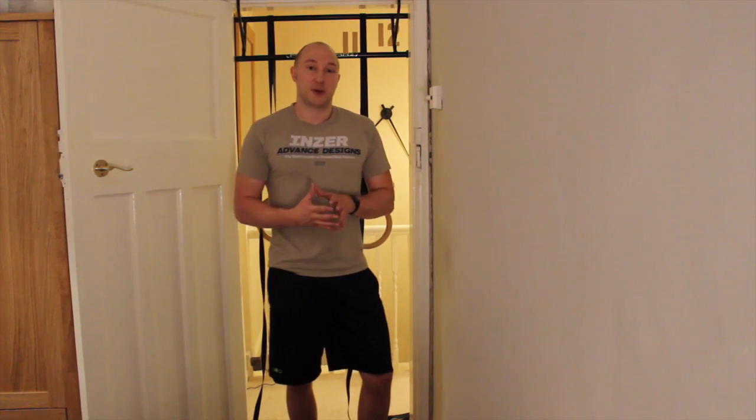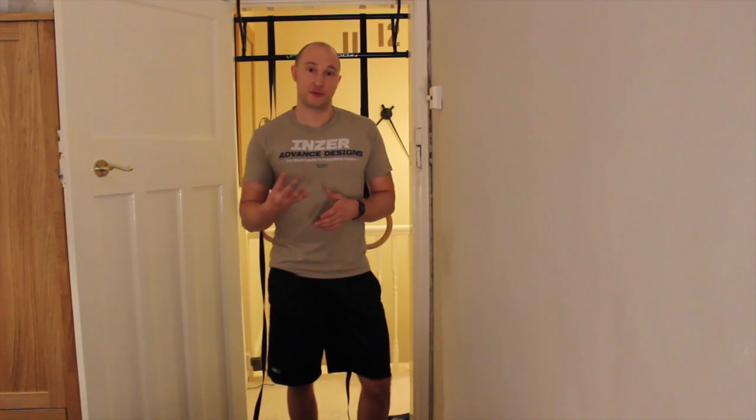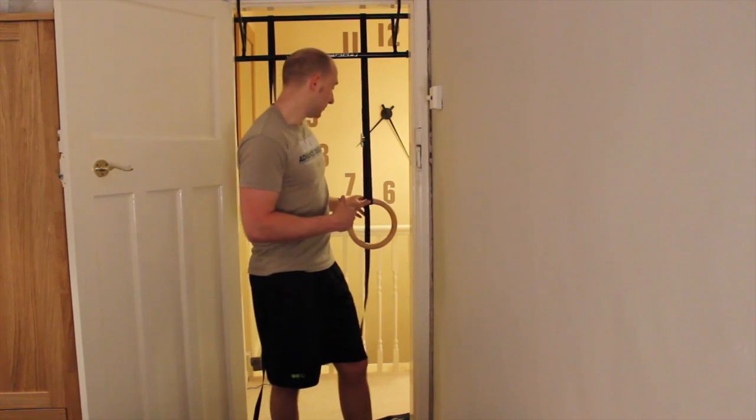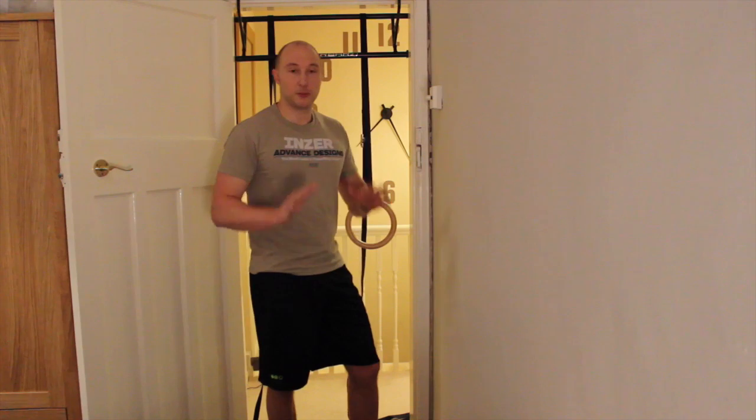So with this workout, what it is is 10 minutes, as many rounds as you can, 4 exercises. We've got chin-ups, ring dips, ring rows and push-ups.